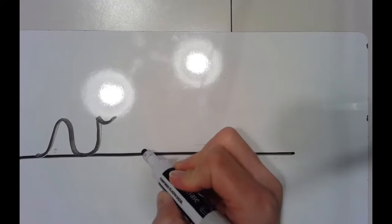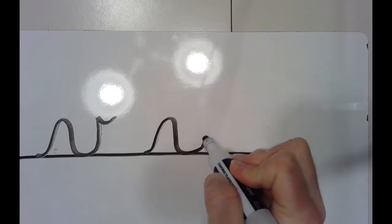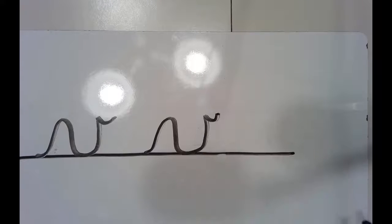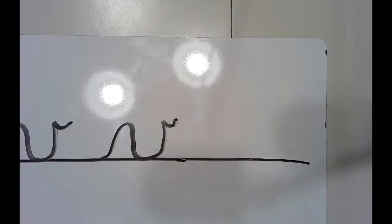Let's try another cursive V. Starting at the bottom, I'm going to slide up and back down to make a little hump, then slide back up. When I get to the top, I'm going to come down a little bit and make a little hook. Lowercase cursive V. That one is probably a little bit too wide. Sometimes as I form them, I notice mistakes — I'm going to make my next one a little bit more narrow.